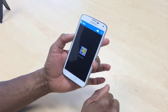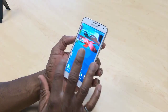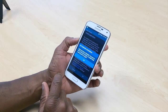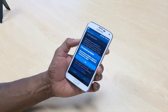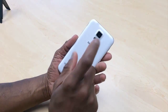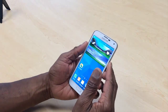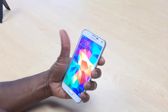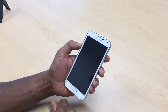Inside is a quad-core processor running at 2.5 gigahertz. It comes with 2 gigabytes of RAM and 16 gigabytes of ROM built into the system. It can also take a micro SD card — you can take the cover off and put in a micro SD card up to 128 gigabytes.